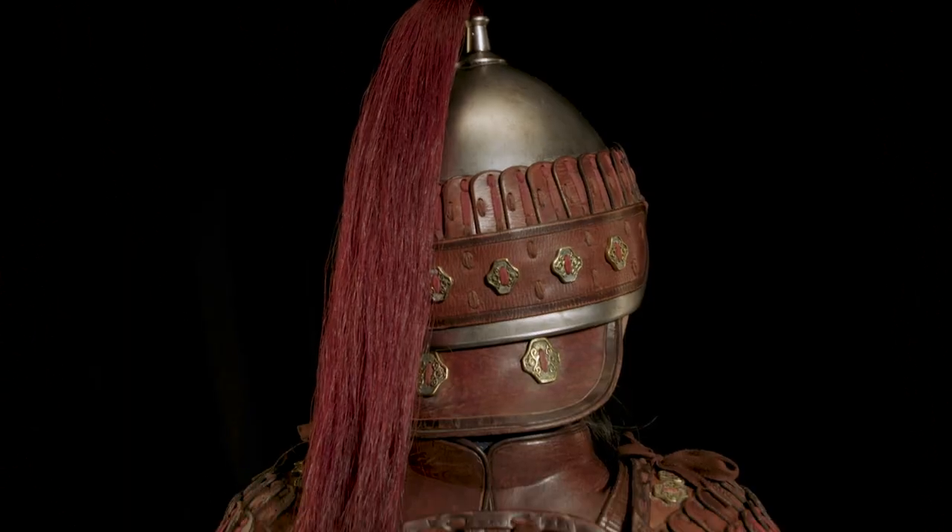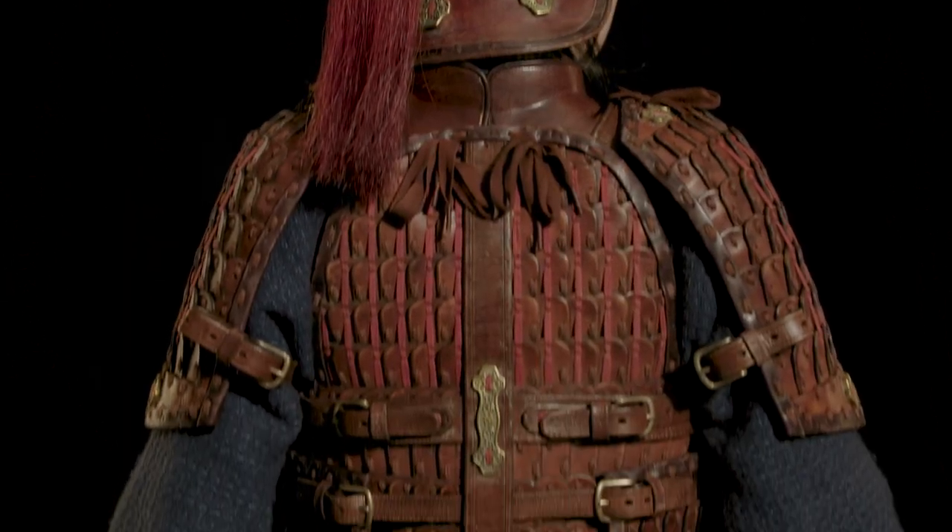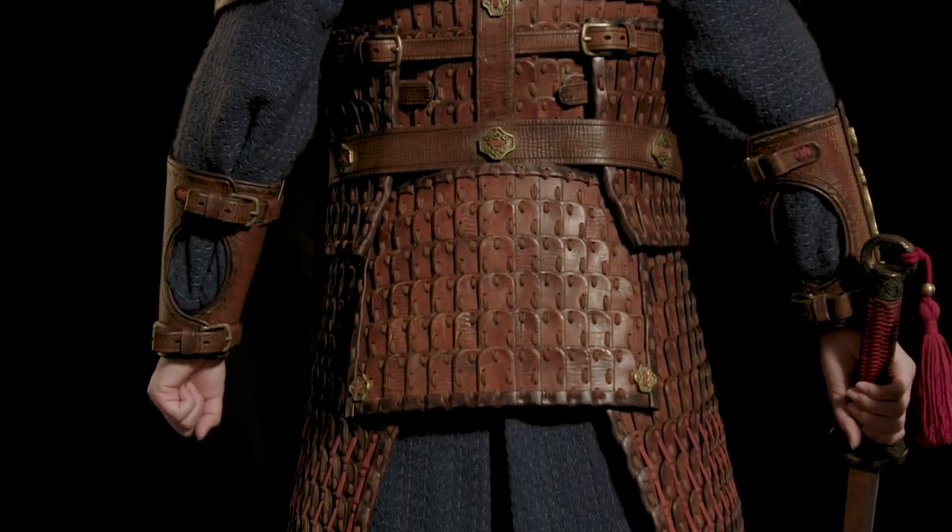Yifei, once she put the armour on, seemed to start to embody the role and you could see the light in her eyes. She was just like, "Give me a sword" — she was really encouraged by what we had made for her.